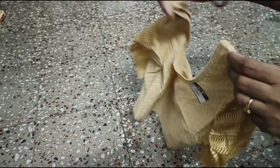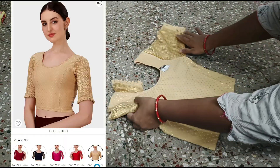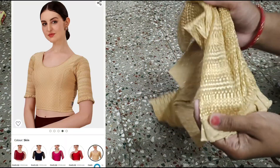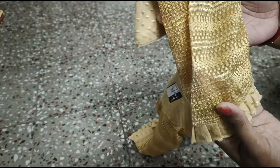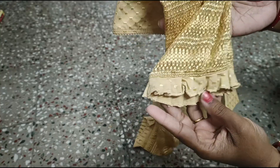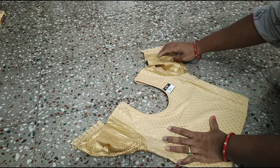The first blouse is a gold color. The front is a round neck and a princess cut. It is a normal blouse style. The net type is a lace type, and the edges have a little frilling. The elbow sleeves are very neat.